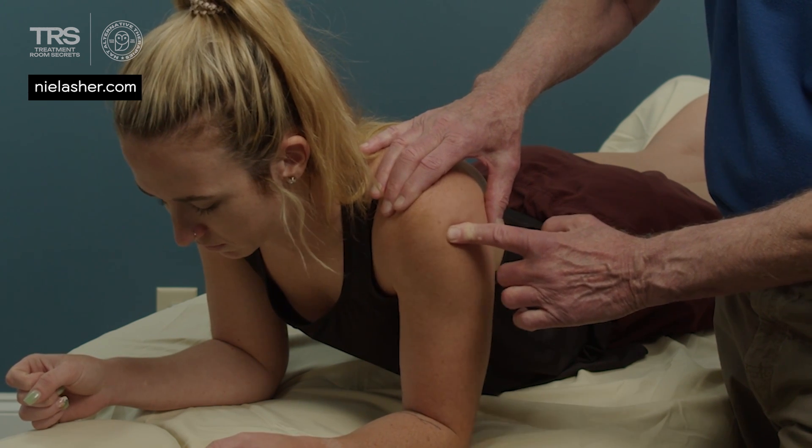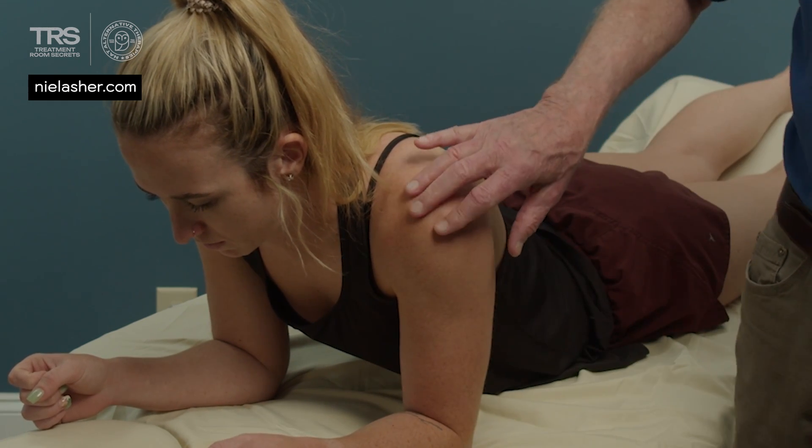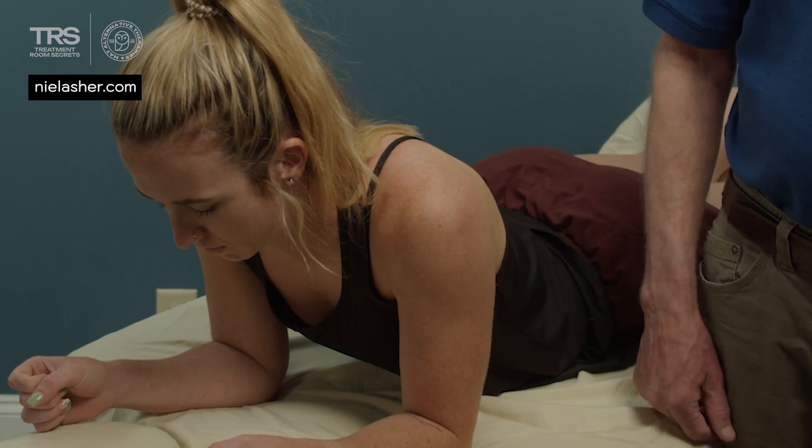It's slightly tender there. So that's palpation option number one for infraspinatus.